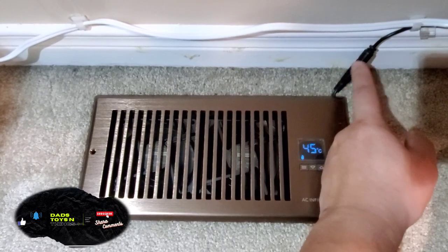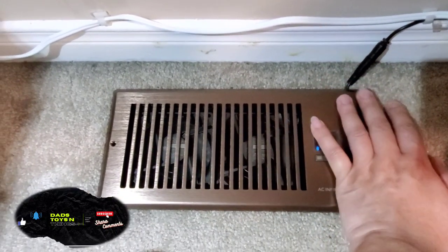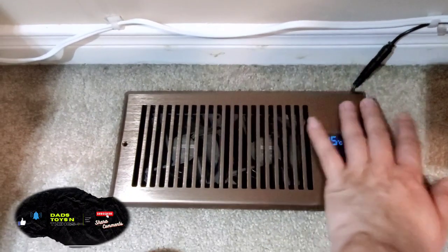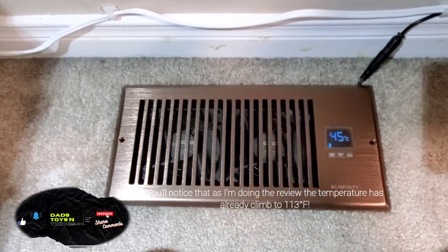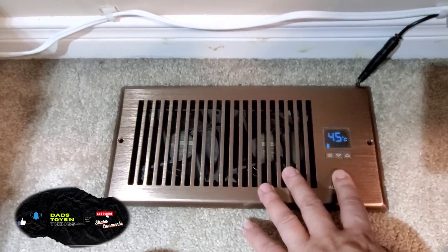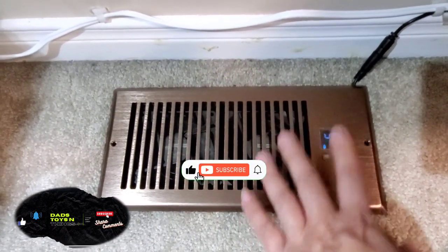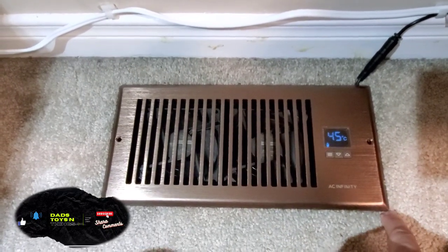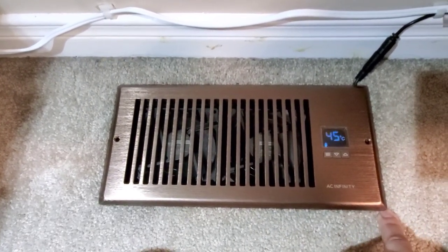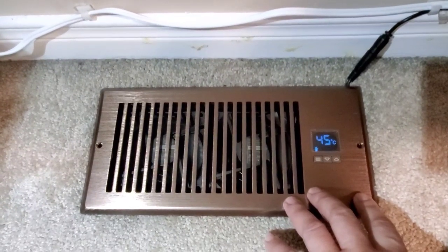Now, this register plate is coming loose, but that's because I have a Roomba cleaning this room and pushing it out — it's not the fault of the unit. That's about it. Thank you for watching, and please don't forget to click like, share, subscribe, and hit that notification bell so you'll know when a new video is out. I'll see you in the next one — bye!